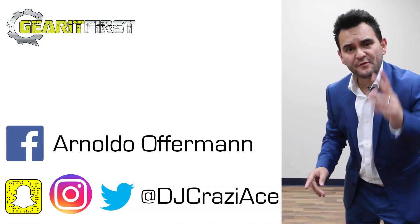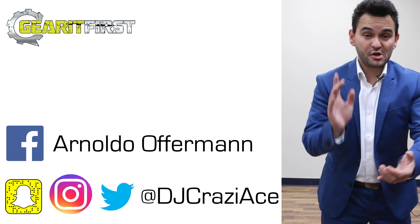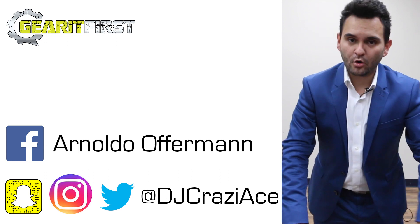Hey, I really hope you enjoyed this video. If you want to see more like it, make sure you hit the subscribe button. Gear at First — honest reviews, incredible gig logs, lots of tips and tricks, and more tutorials than any other YouTube channel. I guarantee it, or your money back.